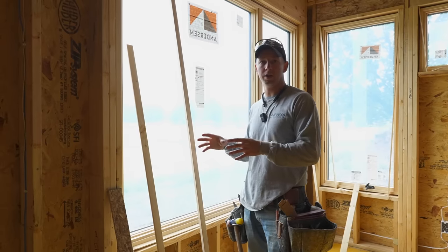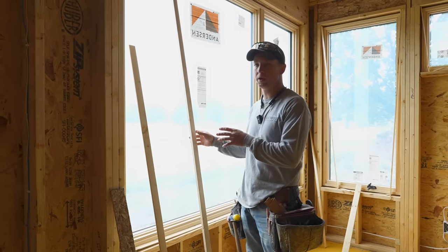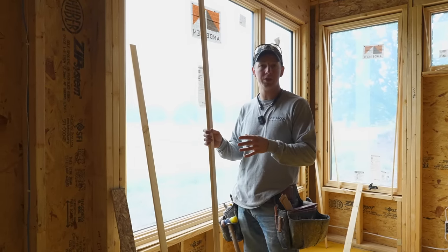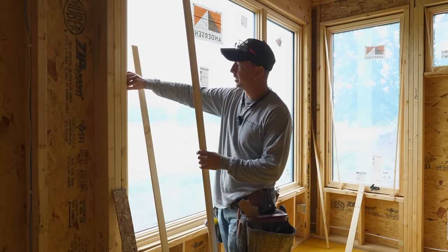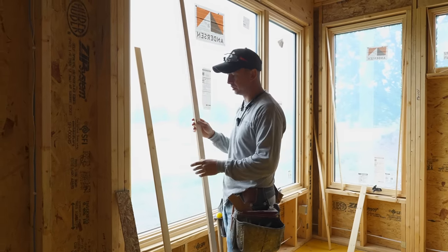Going around the house right now, the first thing I'm doing is ripping a bunch of two-by material down into shims so that we've got a nice consistent reveal going around these windows.